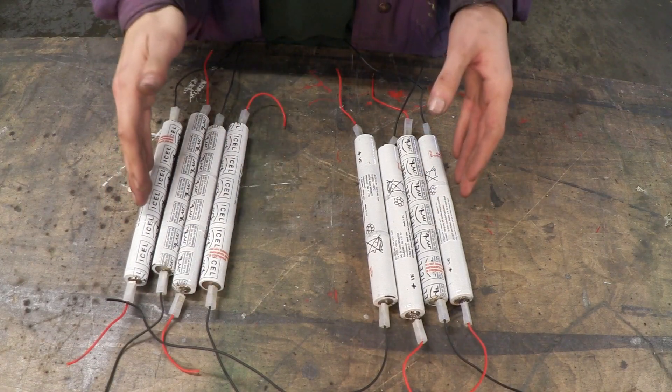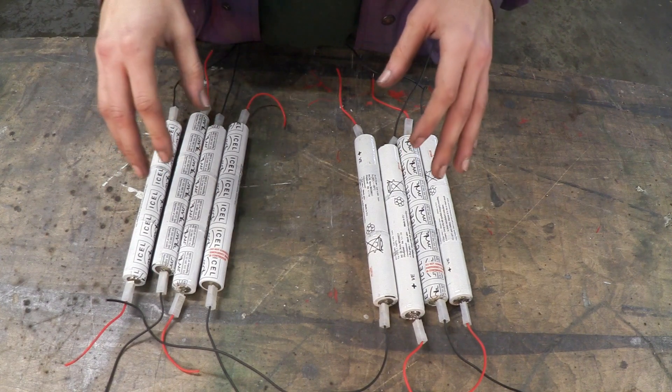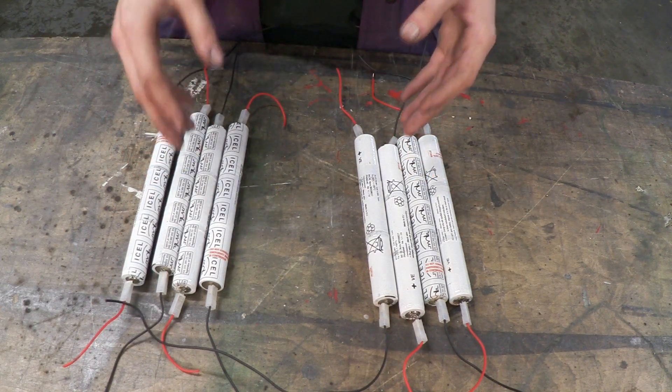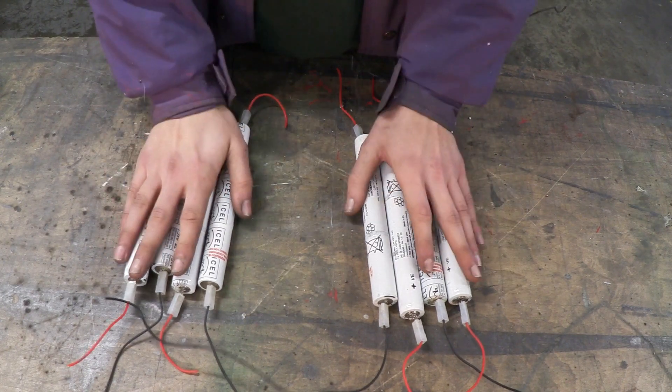These cells are actually scavenged from an old lighting system, which I think is really cool. They are nickel metal hydride batteries, which means they are rechargeable — perfect for the application I want to use them for.